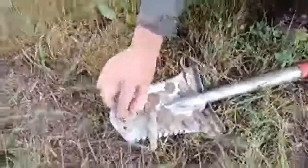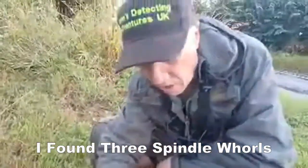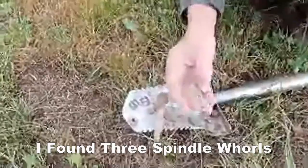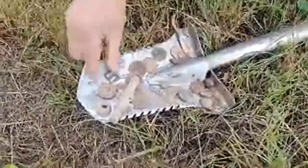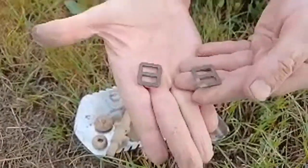The rain in between stopped us from detecting on and off. So anyway, this is what I found. I found a spindle whorl as well — unfortunately I hit it with the spade. And then another spindle whorl — I think that's Roman. These small equal buckles, I think they're only early 20th century, late 19th century.